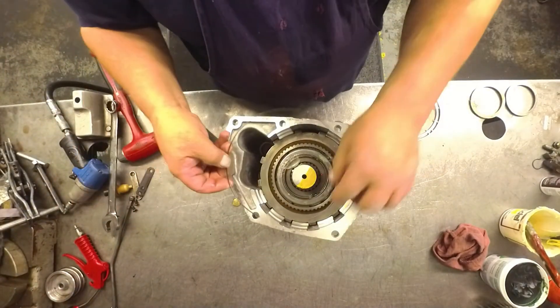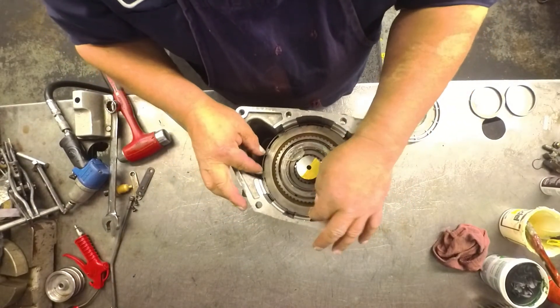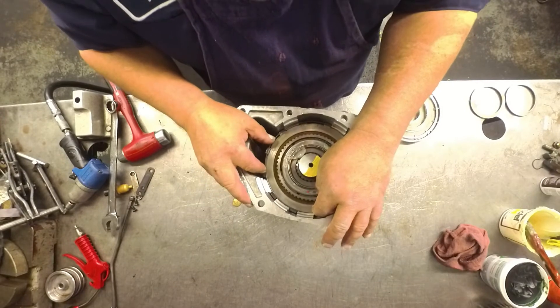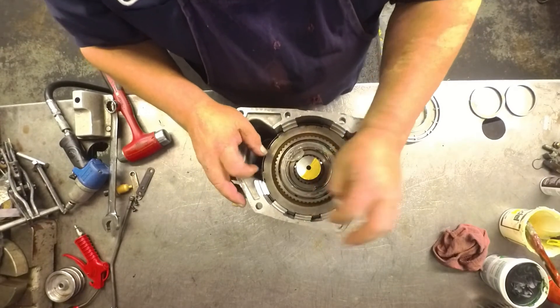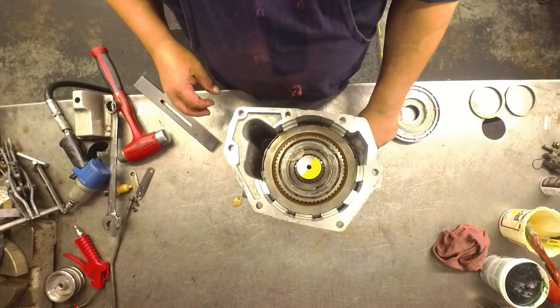Now we can put our snap ring in here. We can go put our shim on the vehicle, put our piston back in the vehicle, and road test this one and see what we've got.